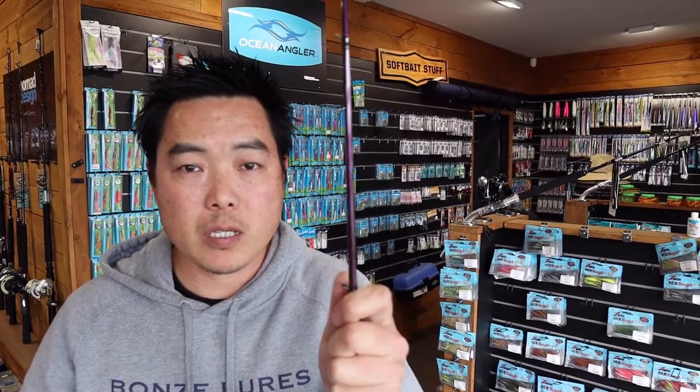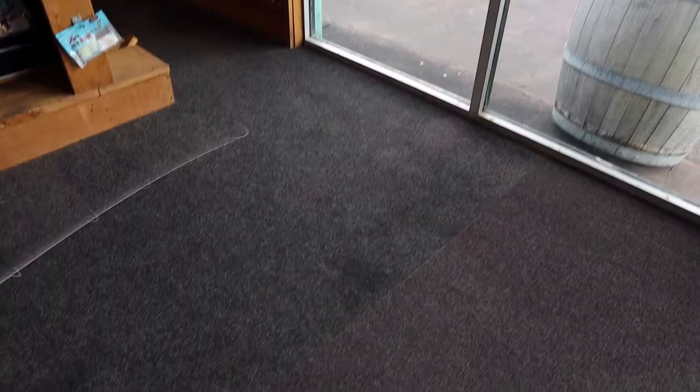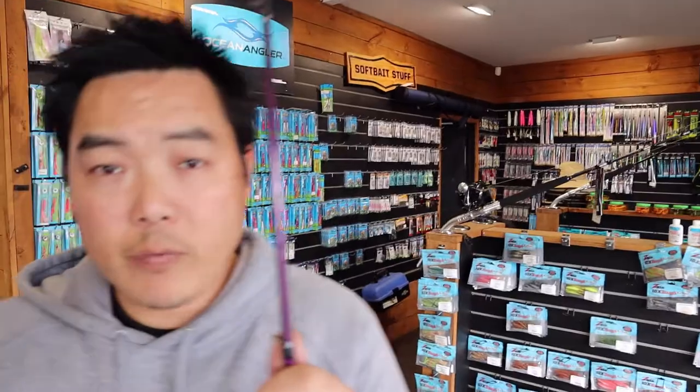The advantages of having smaller guides on the Ocean Angler rods are: better sensitivity, improved casting distance, and improved accuracy. The rod itself is less wobbly, so you can detect smaller, minute bites on quiet, harder days of fishing. The only disadvantage is that with these smaller guides you definitely need to tie FG knots or small PR knots, so the knots can pass through the guides easily with less knocking.